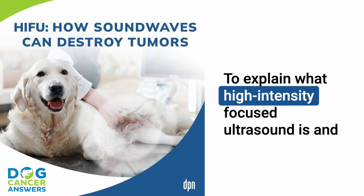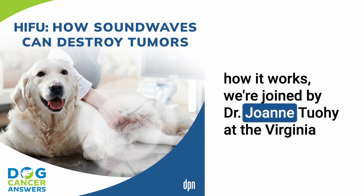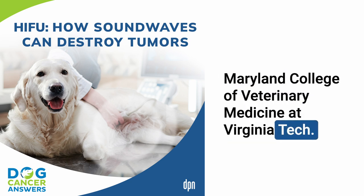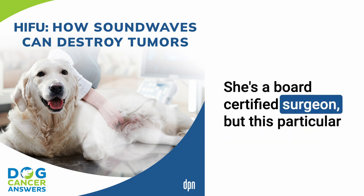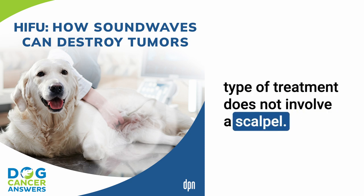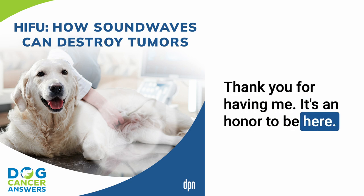To explain what high-intensity focused ultrasound is and how it works, we're joined by Dr. Joanne Tuohy of the Virginia-Maryland College of Veterinary Medicine at Virginia Tech. She's a board-certified surgeon, but this particular type of treatment does not involve a scalpel. Dr. Tuohy, thank you so much for being here today. Thank you for having me. It's an honor to be here.